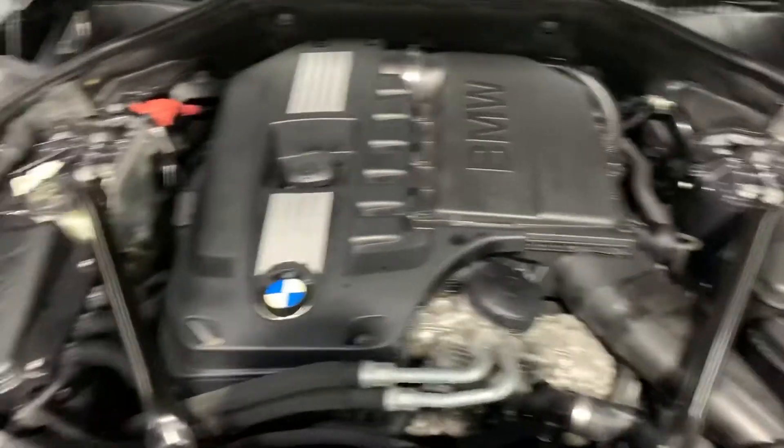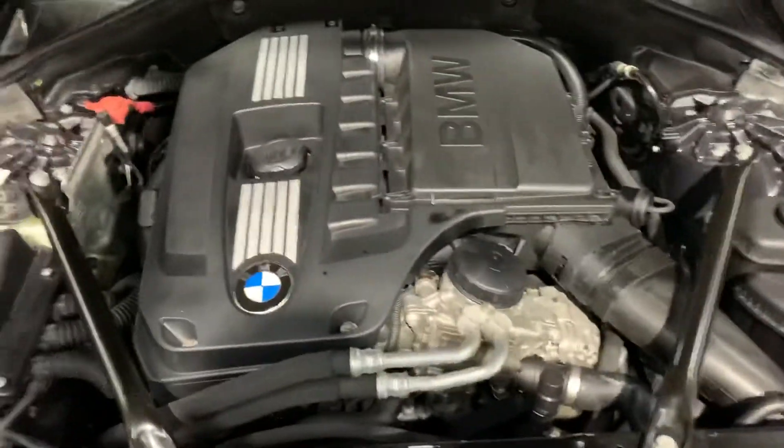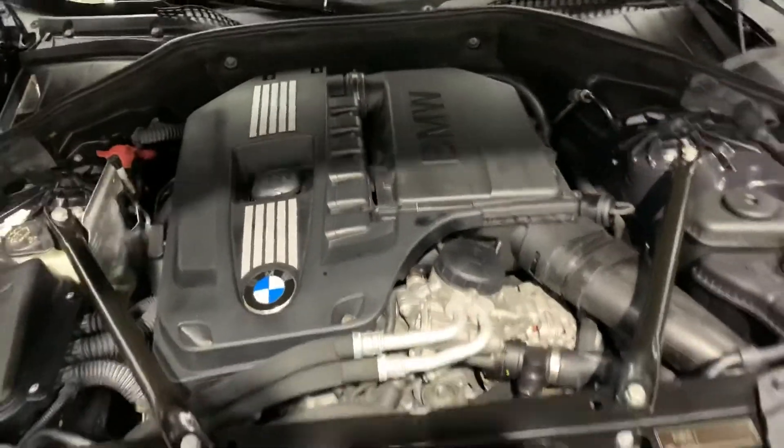Let's go ahead and take a look at the engine. The engine is going to be detailed. Most importantly, as you guys heard, there were no weird noises or hesitations when we had this vehicle running. However, you're always more than welcome to come check it out yourself and take it on a test drive.